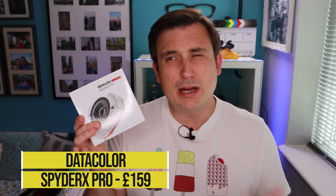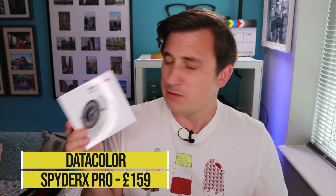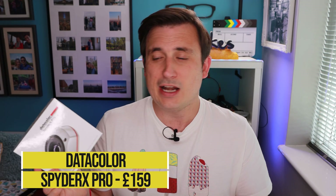It's a cool little gadget and I've been very lucky that the nice people at Datacolor have sent that to me to give it a go. So hopefully in the future maybe my videos will look even better than they do already. This Spyder X Pro retails at around about the £159 mark, so it's not cheap. So what I'm going to do now is we'll get it unboxed quickly and then we'll plug it in and have a play.